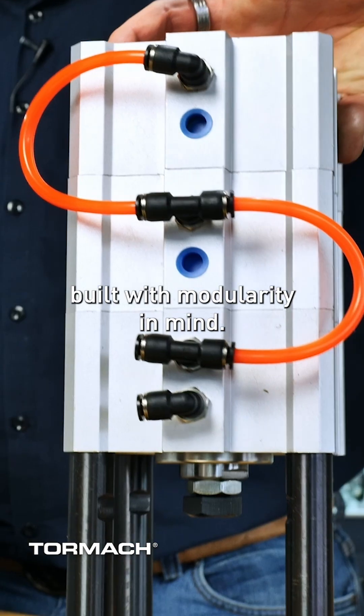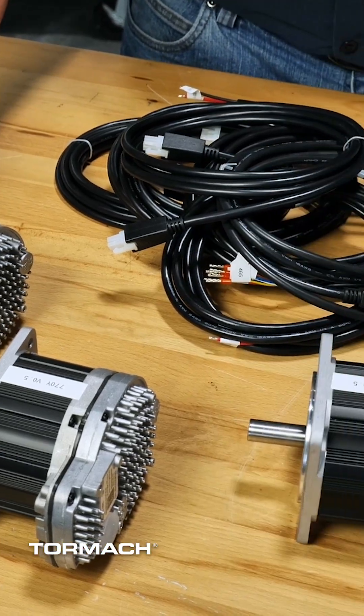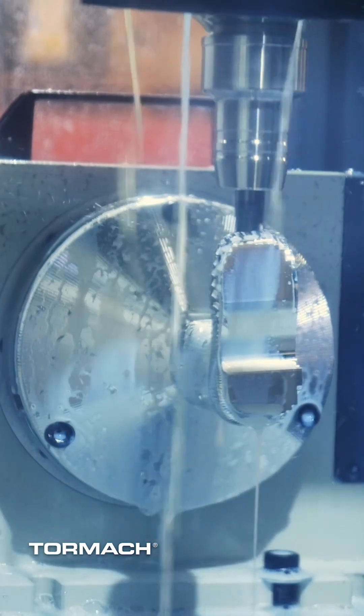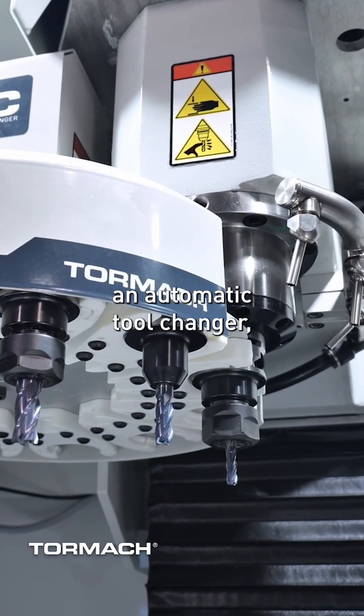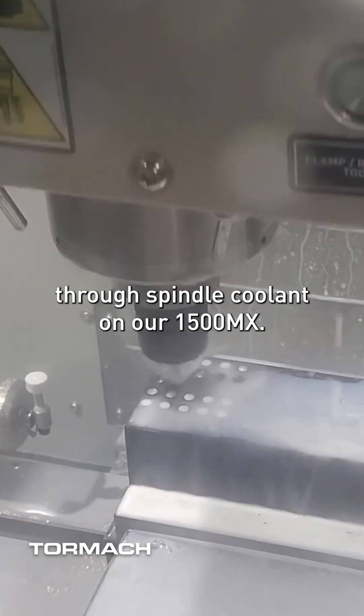Our machines are also built with modularity in mind. That means you can start with a base system and add features as your business grows, like our MicroArc 4th Axis system, an automatic tool changer, lubrication systems, and even through-spindle coolant on our 1500MX.